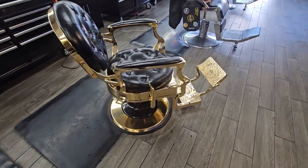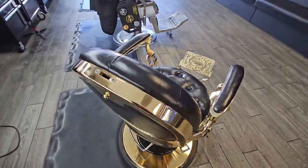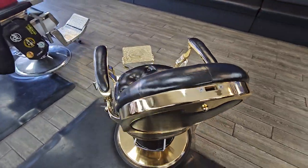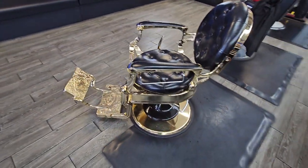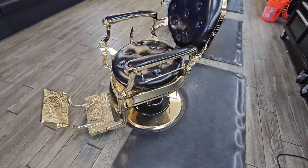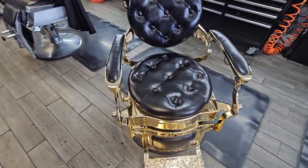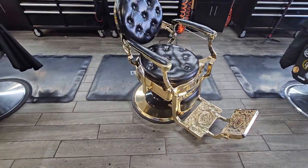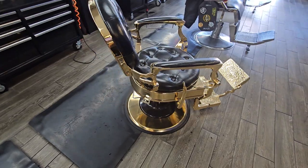So if you're in the barber industry and you're looking for a decent chair that's going to last you years at your shop and you don't want to break the bank, then this is the chair you want. It comes in several different colors — this is the gold edition, but it also comes in black, matte black, and silver.